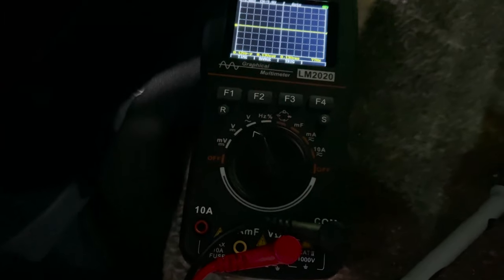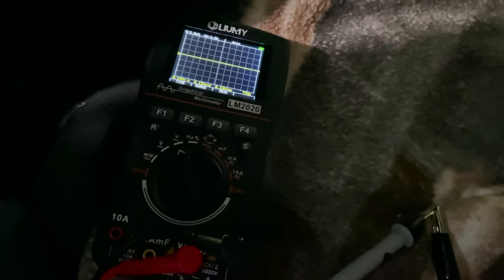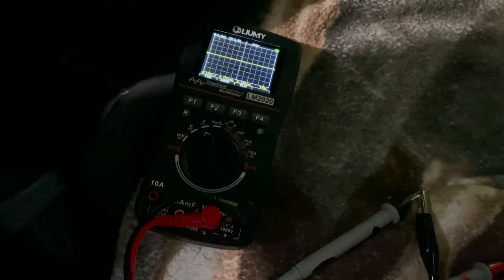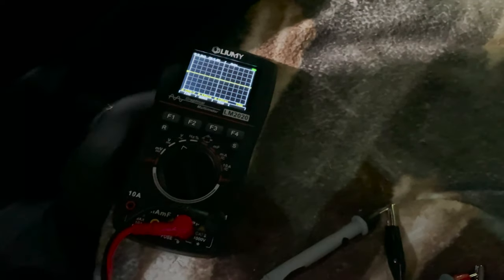You're also going to want to get yourself an oscilloscope. If you're serious about having good sound quality in your system and you've already spent the money on a two-way or three-way setup, you might as well spend a few more dollars and get a decent oscilloscope.